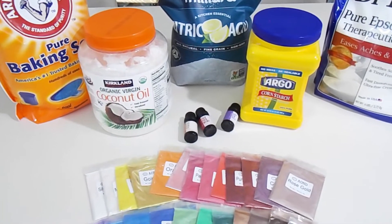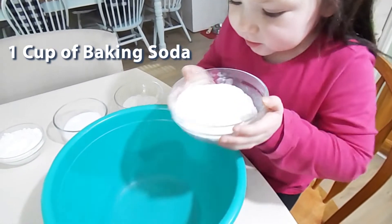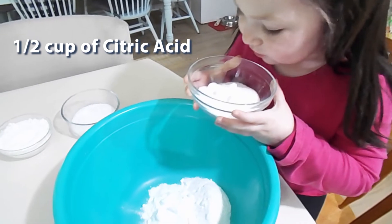Let me go ahead and get my special helper so we can show you exactly how we make these. This is one cup of baking soda. This is a half a cup of salicylic acid.